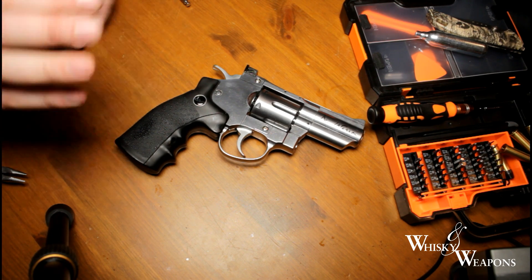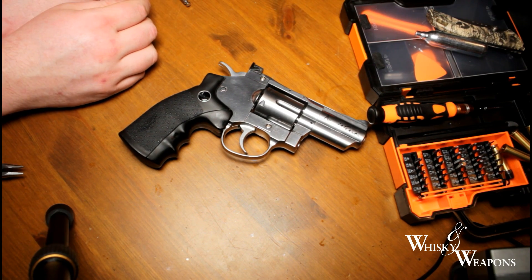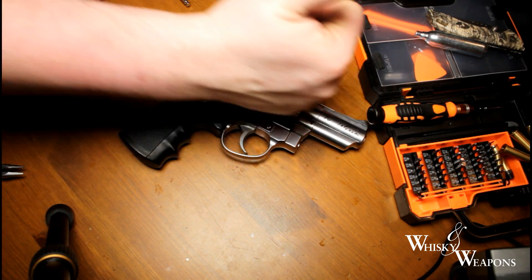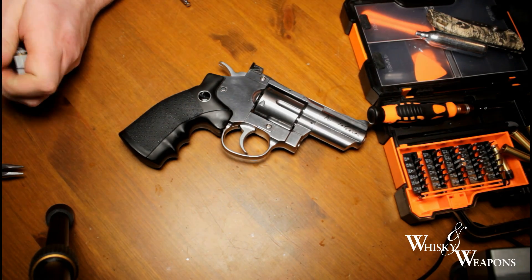Can't argue with that - we've made a good gun better. Get yourself to ASG, buy a nice little Dan Wesson, get the eight inch valve off the eight inch gun and you're away. Thanks for watching guys - this has been Whiskey and Weapons. If you liked it give us the thumbs up, hit that like button, subscribe and we'll see you again.